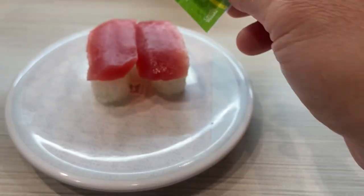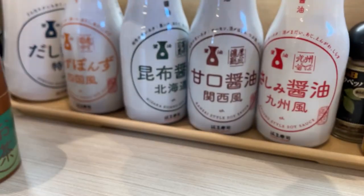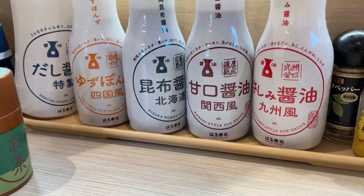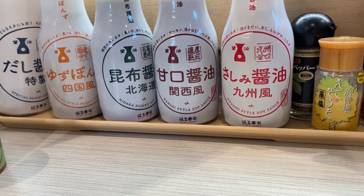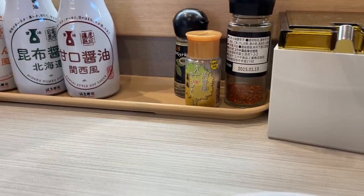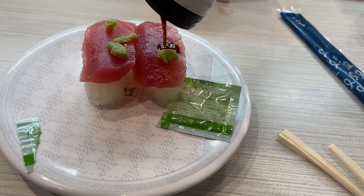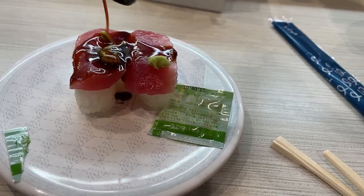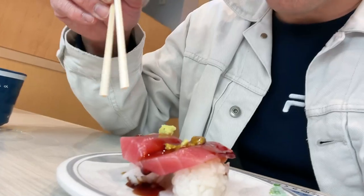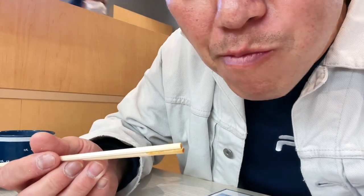I'm going to put wasabi on my Maguro sushi. There are different types of dashi you can use, soy sauce - it's up to you. This says sashimi so I'm going to use this one. Itadakimasu! Delicious.